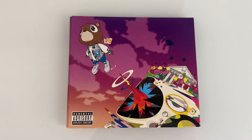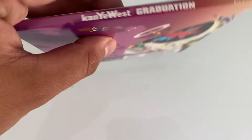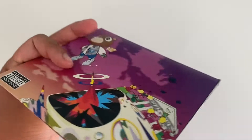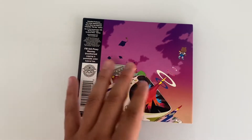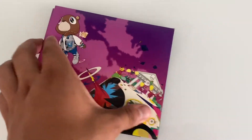Alright you guys, I just unwrapped it. So right here we got the front cover, and then on the side it says Kanye West Graduation. Let's take a look at the back — we got more on the back but we don't get the track listing here, so I mean it's all good. Let's open it up now.